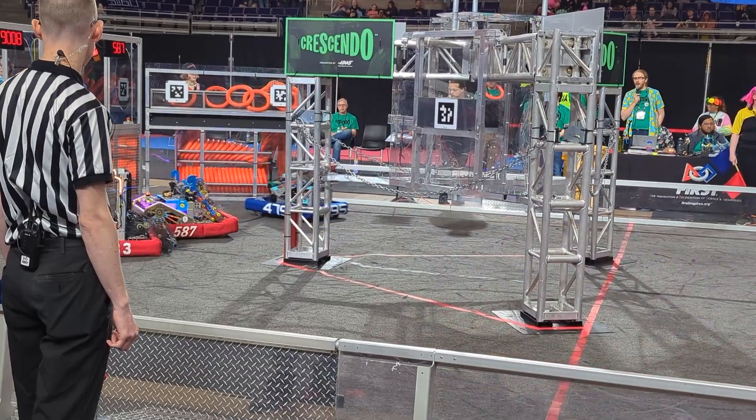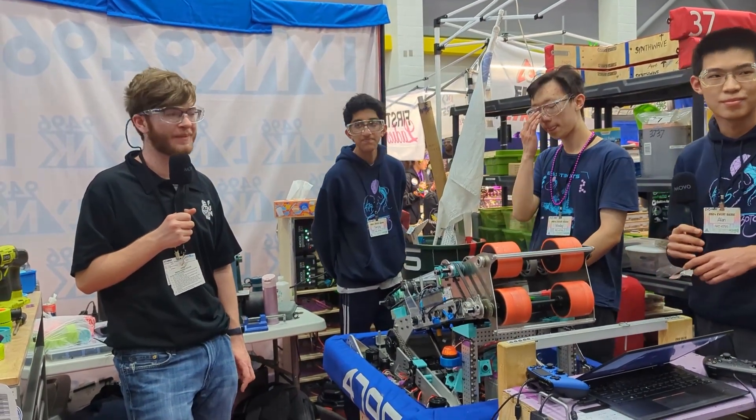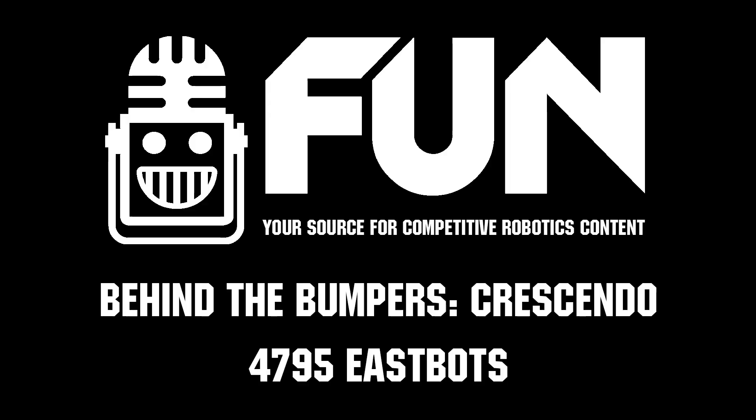This is Team 4795, the eSpots. They've had a great season so far and are looking good heading into DCMP playoffs. I wish you guys the best of luck during the competition.